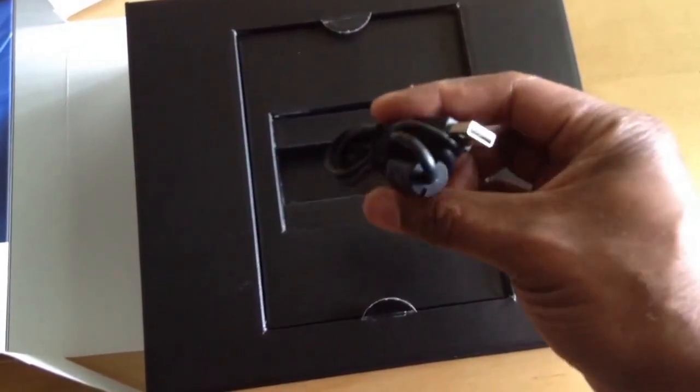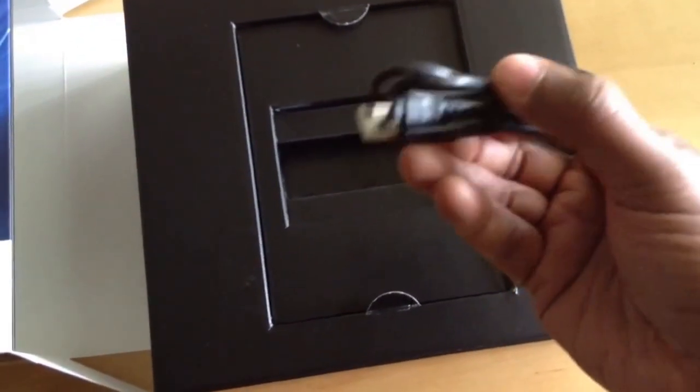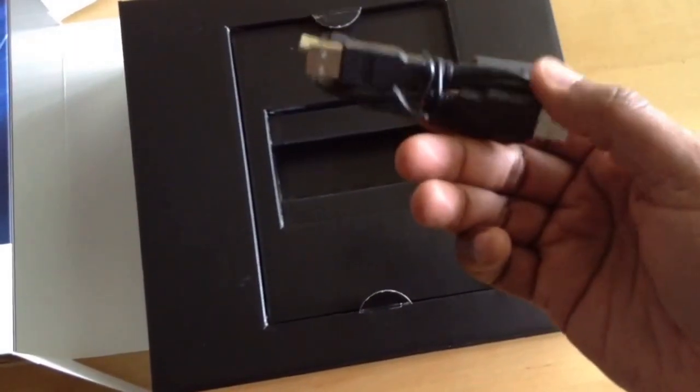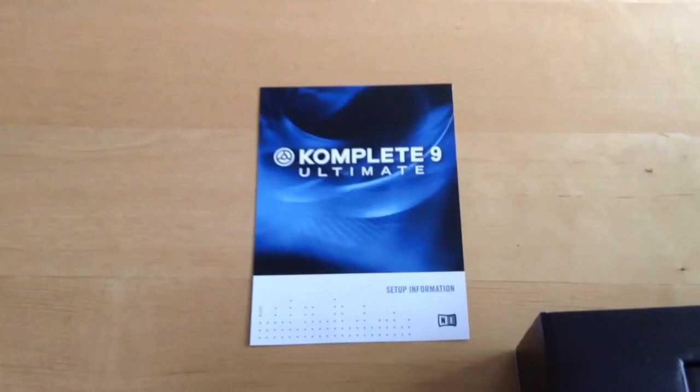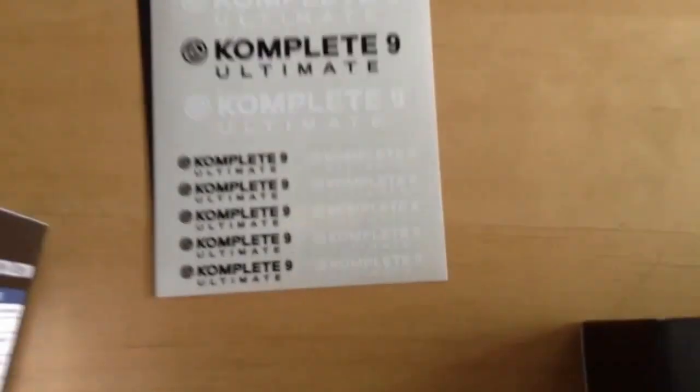Comes with a USB cable — looks like it's a double one. Let's take a look inside the box. The instructions. Got your stickers.